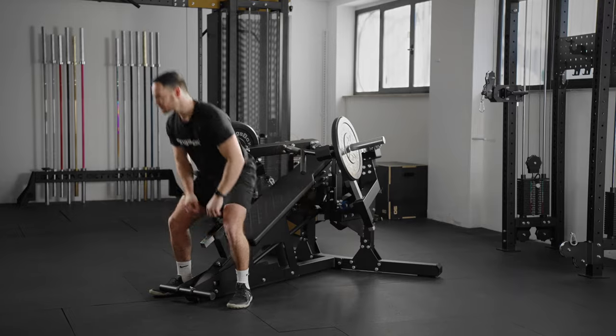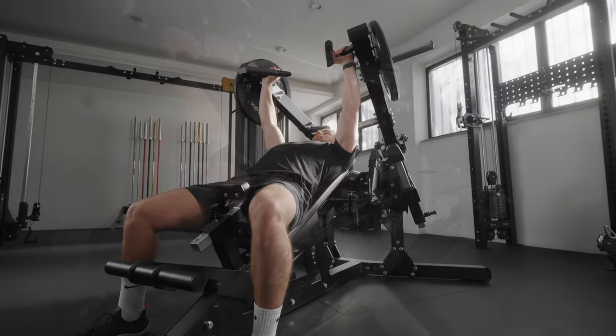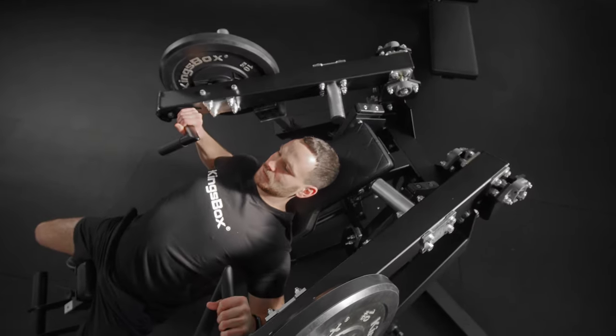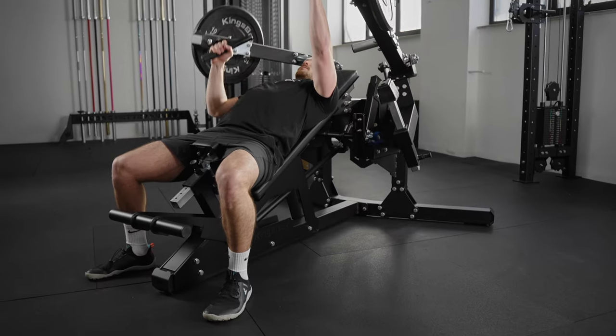Our specialty is making equipment more functional. Based on positive feedback, we designed the Savage Prince with this in mind. You can use it with both hands simultaneously or separately to compensate for the differences between the two sides of your body.